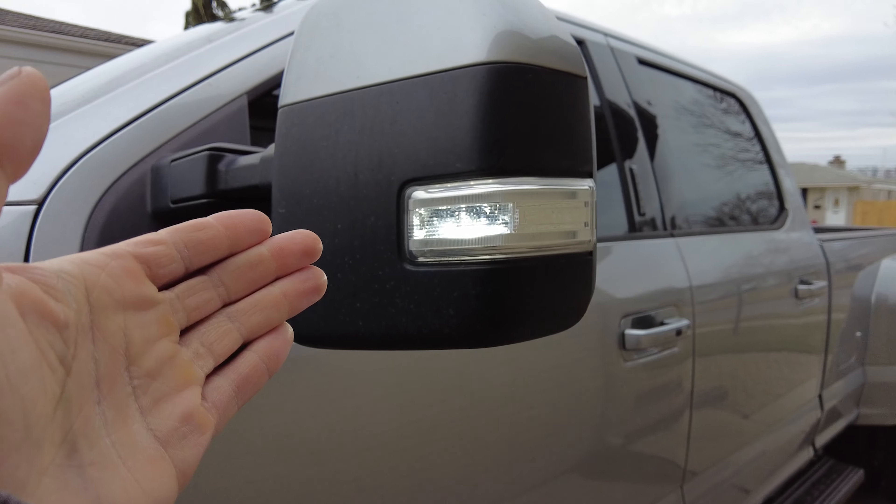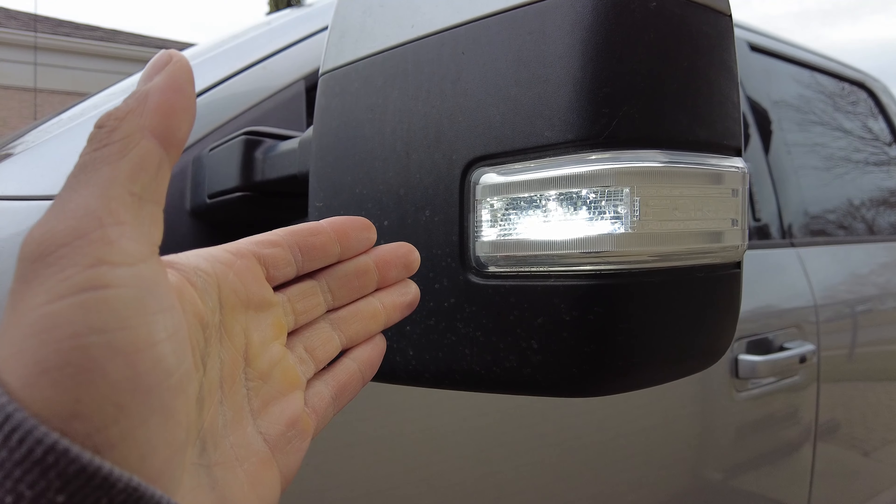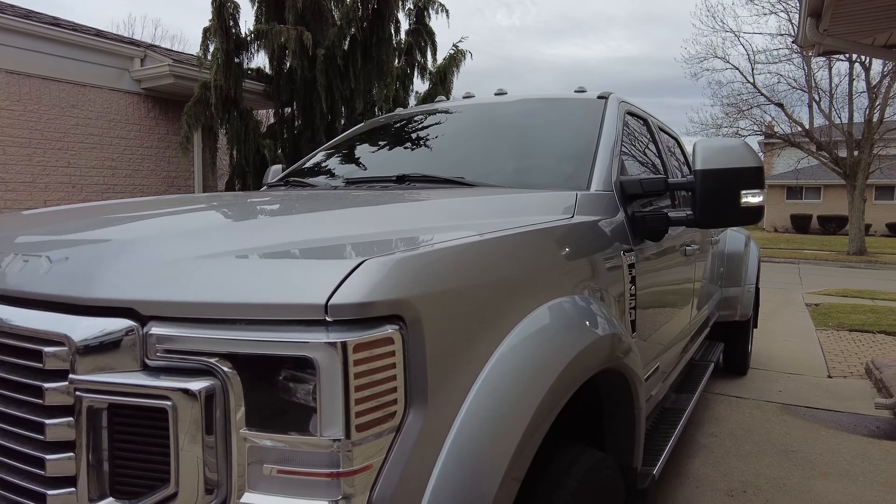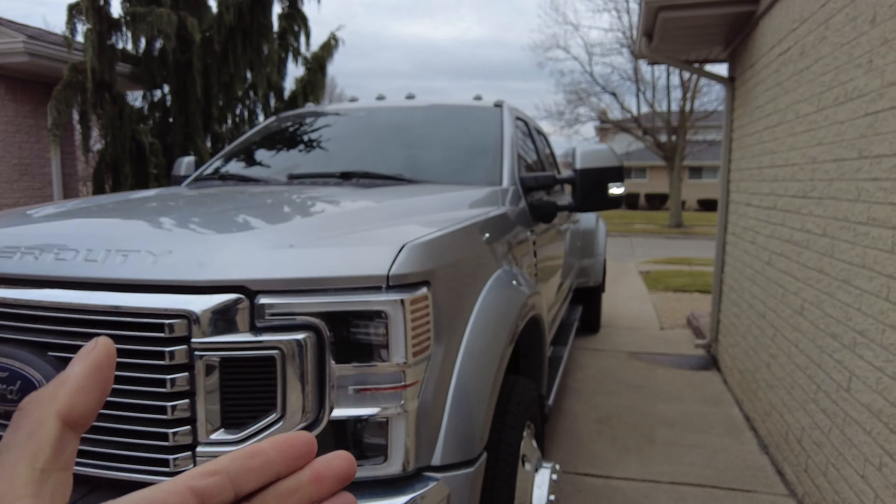The issue is they turn off at three miles per hour and they do not come on when the truck is not running. As you can see, the truck is not running right now — the engine is off — and they are on.